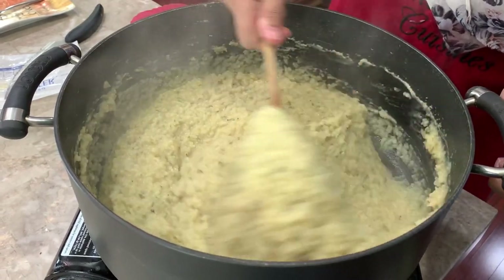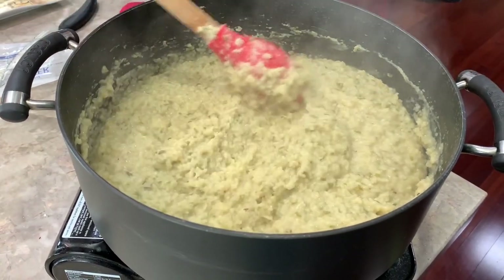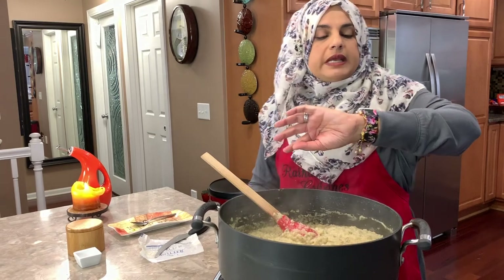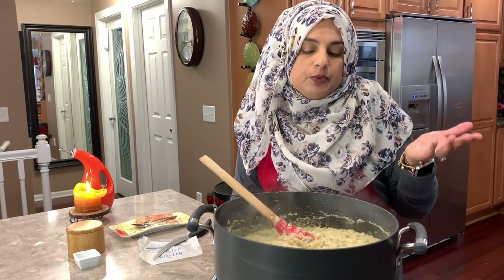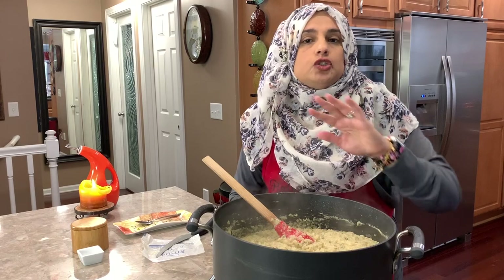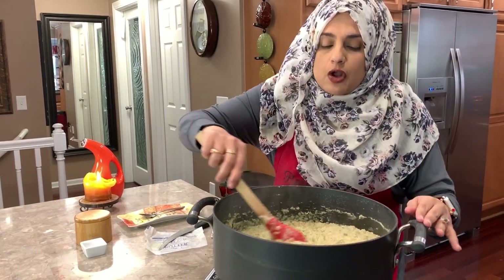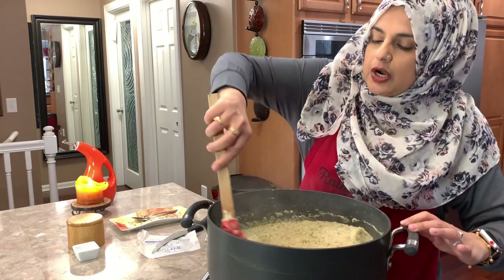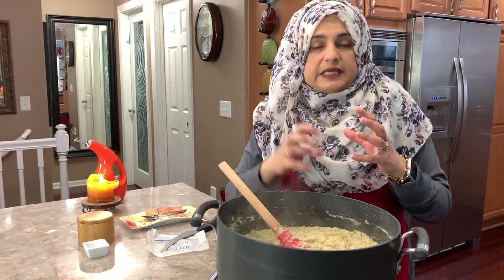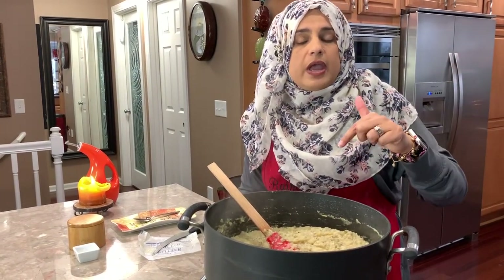Our khichri is completely done. The texture will depend on you — if you like thick texture, keep it as is; if you want a watery mixture, that's up to you too. Right now it's about 3:37 and we won't eat until six, so it's going to sit and get thicker. If it gets too thick, don't panic — just put it on low, add about half a cup of hot water, and let it heat up. That's going to soften the khichri back up.